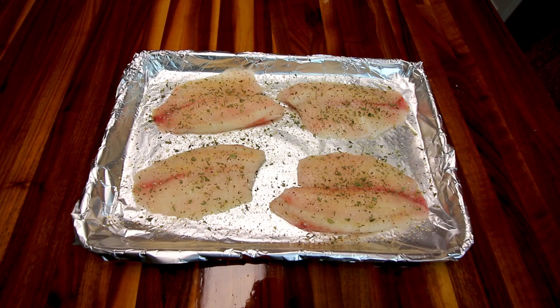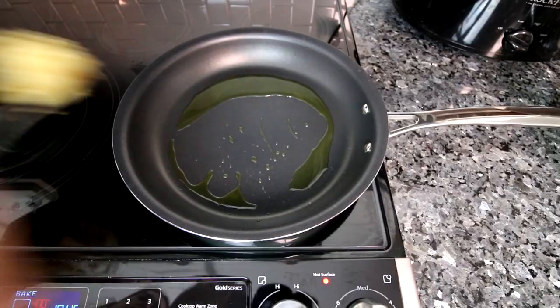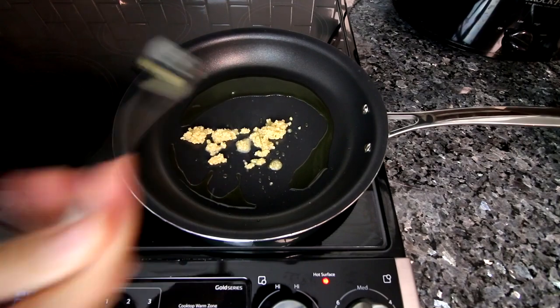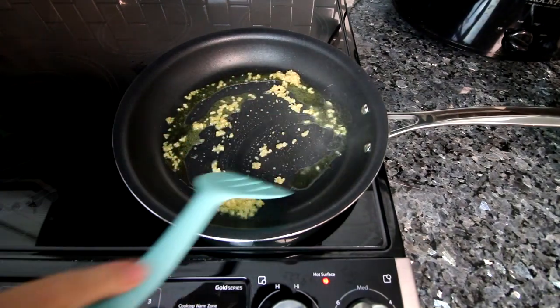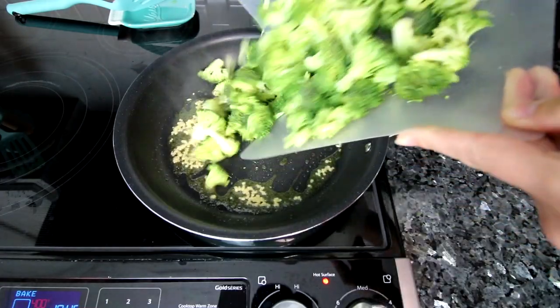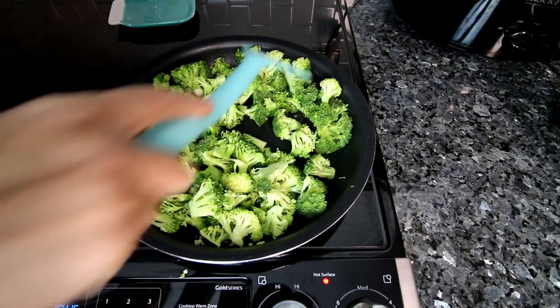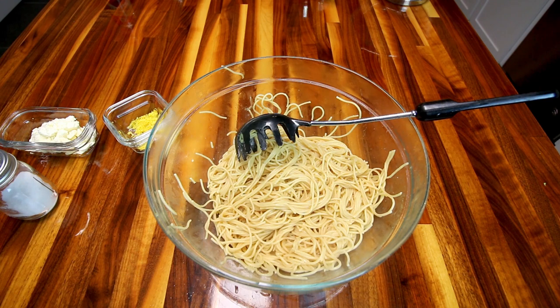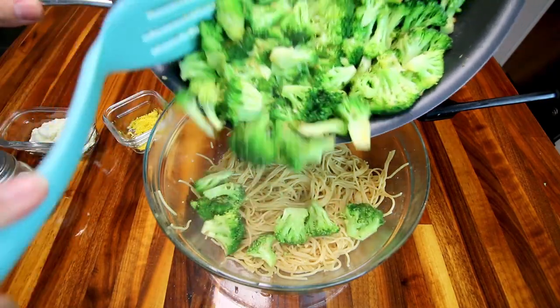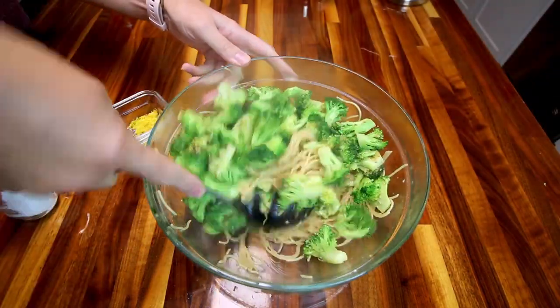For the broccoli feta pasta, I've got eight ounces of whole wheat spaghetti boiling in one pan, and in another pan I've got some olive oil heated up with some garlic, letting that cook until it's fragrant. Then I add in my broccoli and let that cook until it's just slightly softened. Once the pasta is al dente, drain it and reserve a little bit of the water, then add the pasta to a large bowl. Once the broccoli is cooked, add that to your pasta and stir it in well.